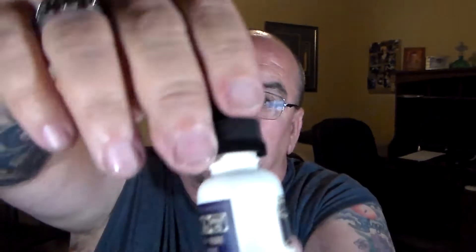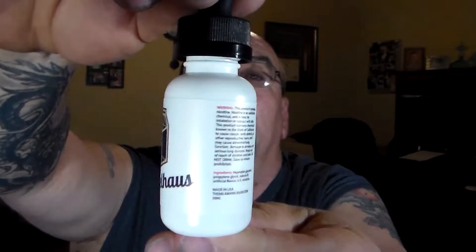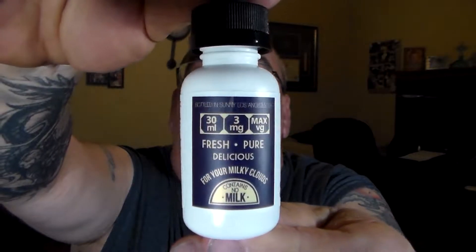Down to the bottle — you've got your basic little white bottles with warnings. Three nicotine.